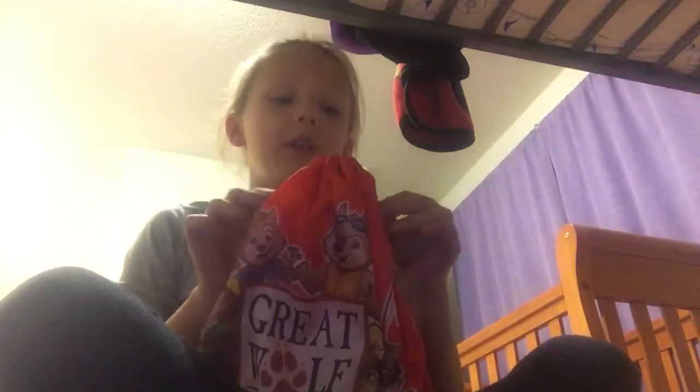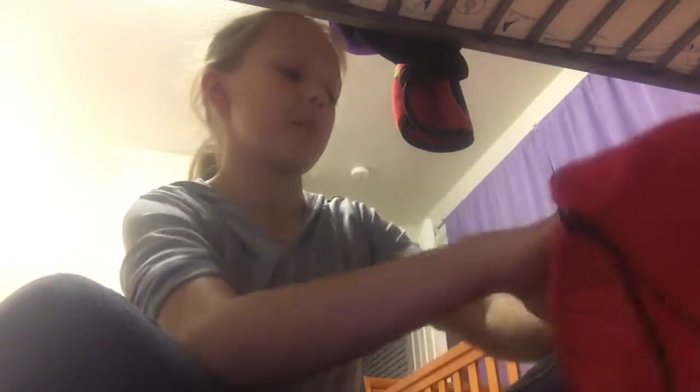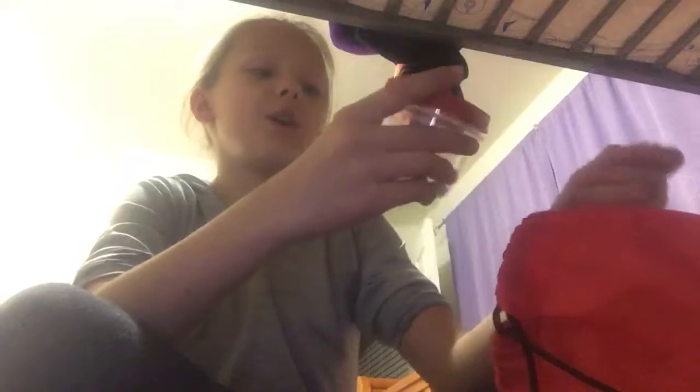Hey guys, welcome back to another video on my channel! Today I'm going to be showing you what is in my gymnastics bag. I usually have my shoes in here too, but that's only when I'm at practice. I'm going to show you what I keep in there for just every day.